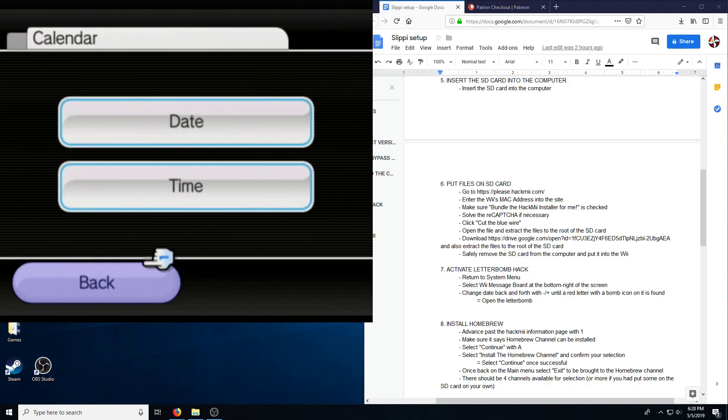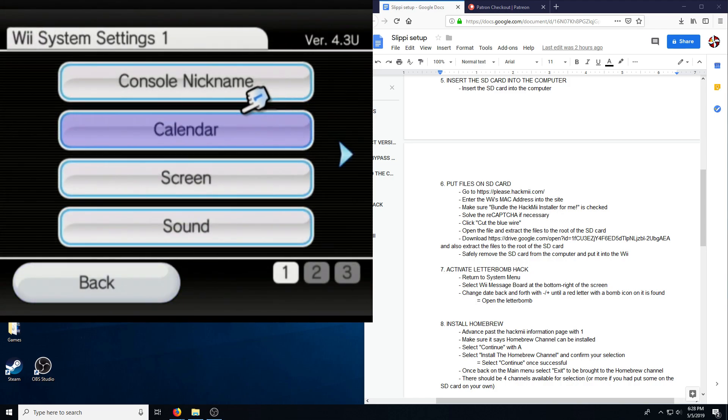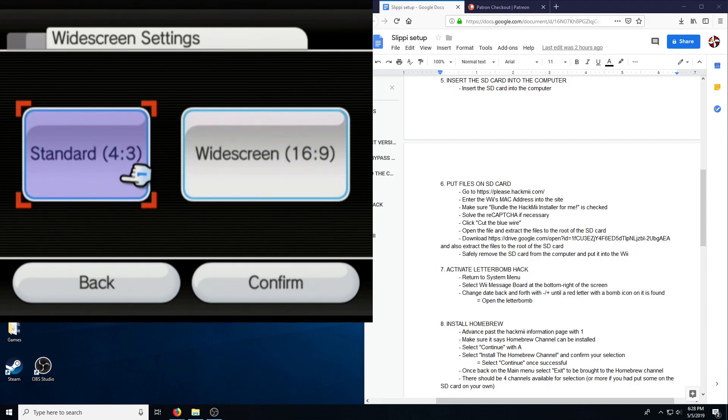It's important that the date and time be correct — the minutes aren't particularly important, but everything else is. We also need to make sure it's set to standard, because a lot of work will look goofy if it isn't.